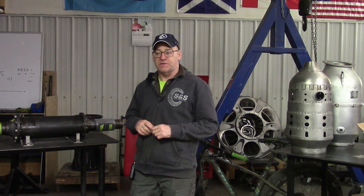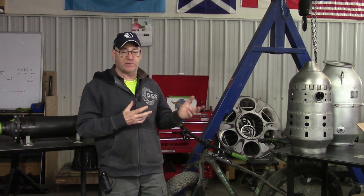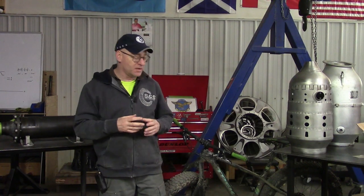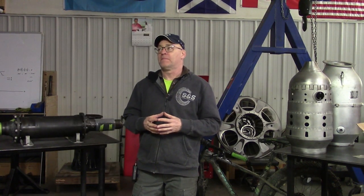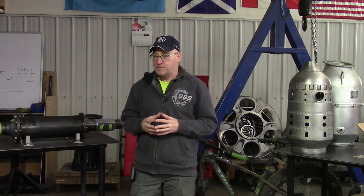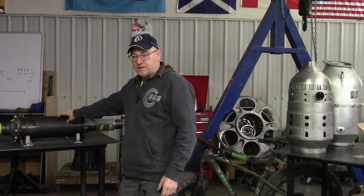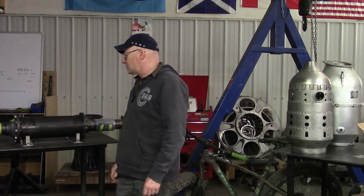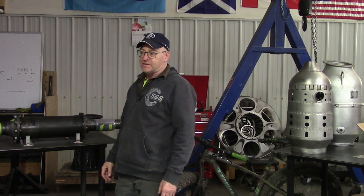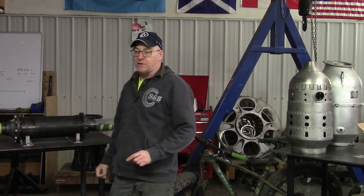If you want to see more videos about refurbishing the turbojet engine from beginning to end, check out my Patreon channel. The video about this shaft is over 90 minutes long — almost 90 minutes. A lot of detail. It's like being on my shoulder when I work on stuff. Check that out if you're interested.